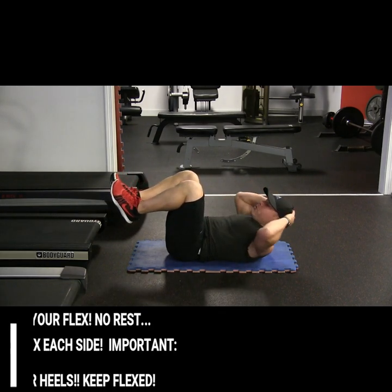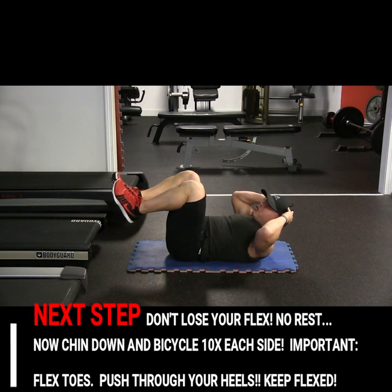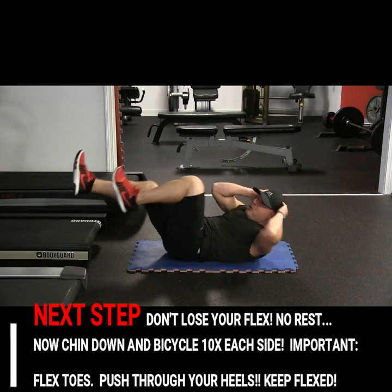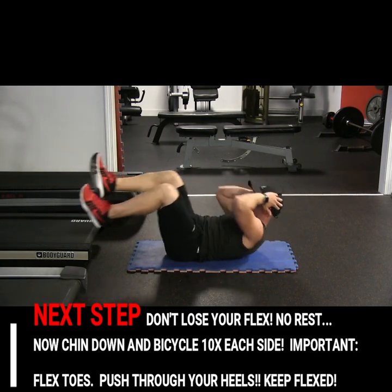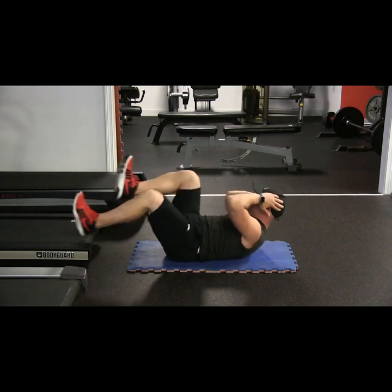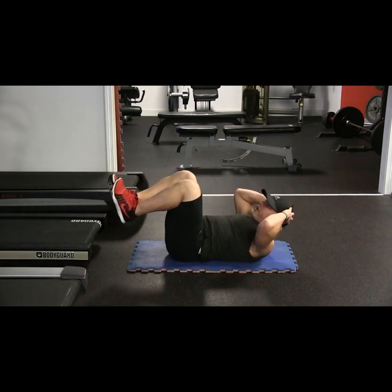Stay up — don't let it go. Now from here, you're going to bicycle, making sure you're engaged up like there's a small ball here, don't let it fall off. One, two, three, four, five, six, seven, eight — keep your toes up — nine, ten. You should feel it.